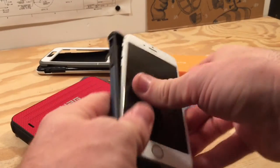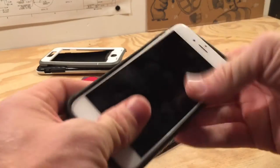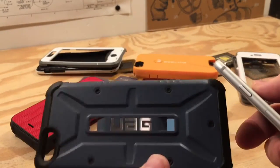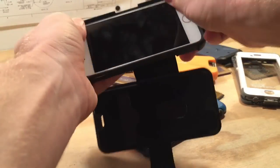Urban Armor Gear is still my go-to iPhone case recommendation and it fits the iPhone 6s perfectly. They have some new colors for the iPhone 6s available now — I have one on order and will be doing an updated review video shortly. If you're a fan of UAG, definitely click subscribe and stay tuned for that. I'll link it here once the review is live.